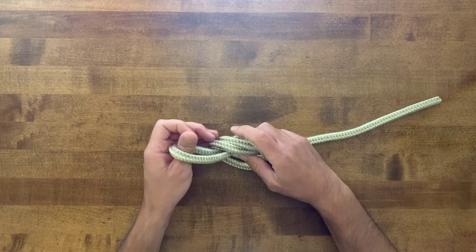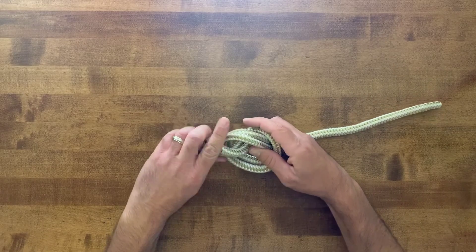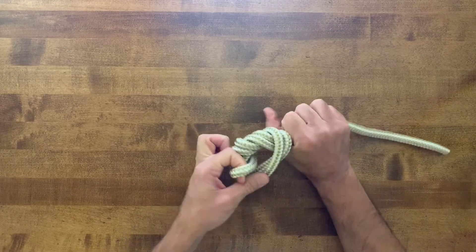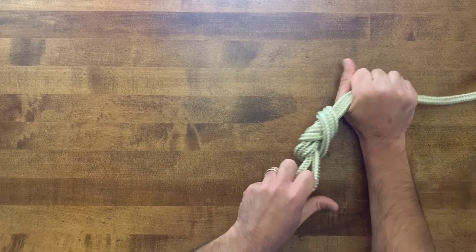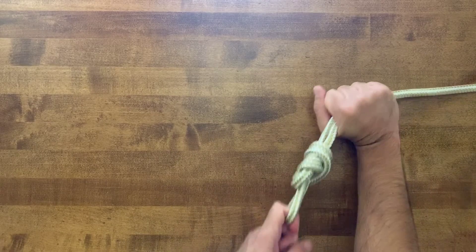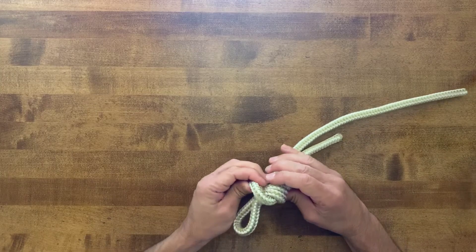But then again, just like the double overhand knot, we're going to make a second wrap in the rope. So we bring it through again, pull tight on the knot, which brings the knot down into a really nice barrel shape.